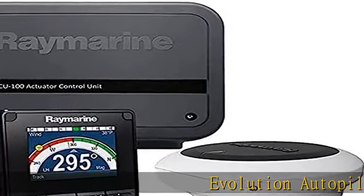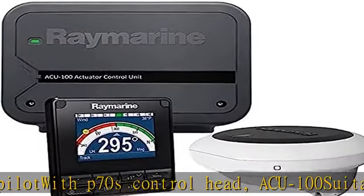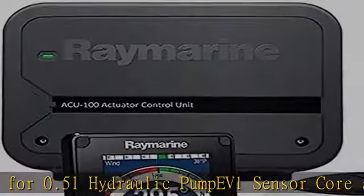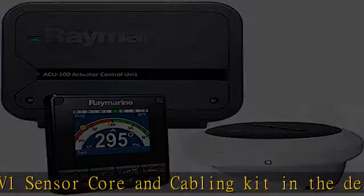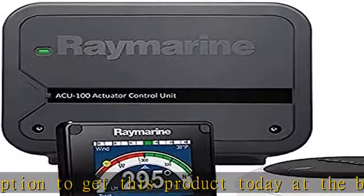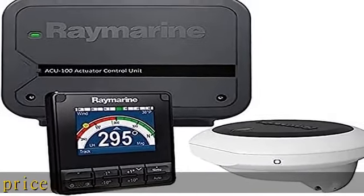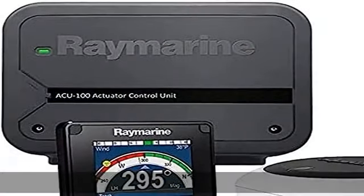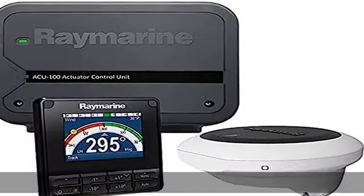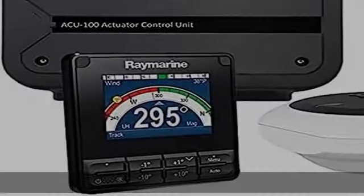Evolution Autopilot with P70S Control Head, ACU 100 suitable for 0.5L hydraulic pump, EV1 sensor core and cabling kit. Check the description to get this product today at the best price.